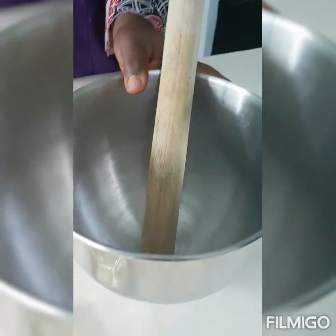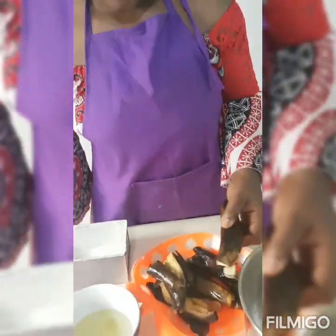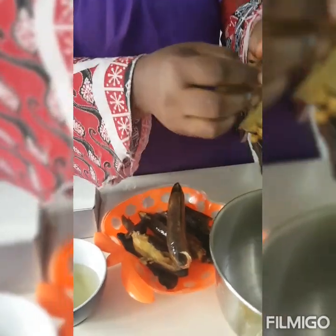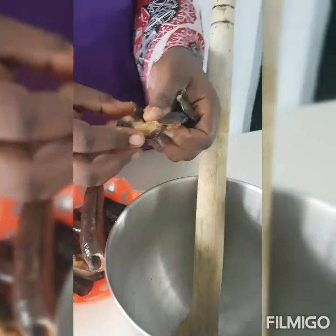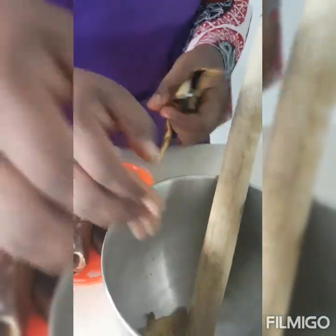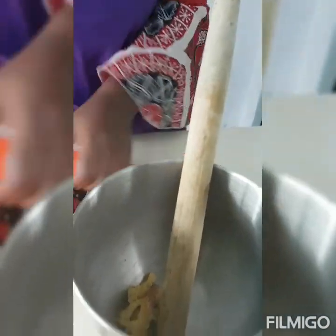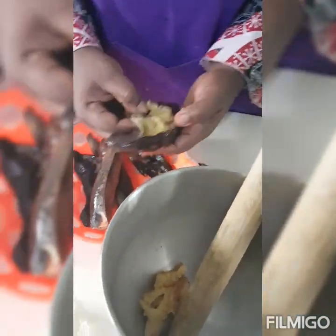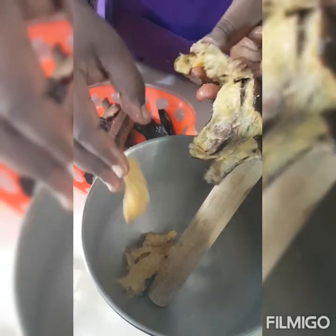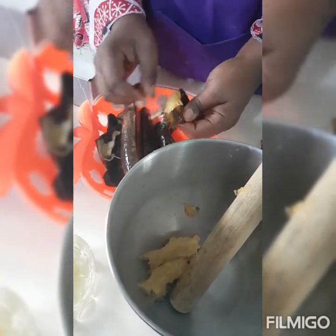We're going to mash our bananas in a bowl. You can use a pestle — I love mine so much — or you can simply use a fork. We're just going to peel and mash. These are overripe bananas; what you need for banana cake are overripe bananas. Don't go for those that are very beautiful and look so clean.